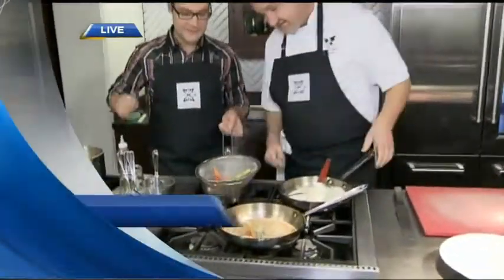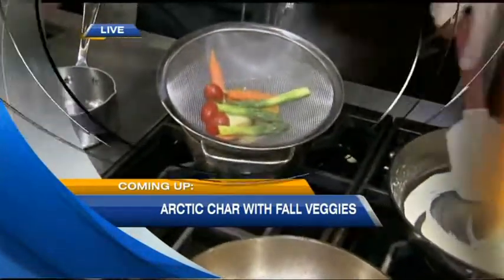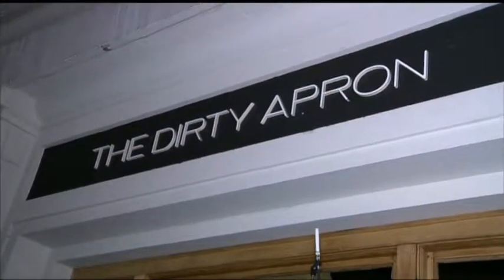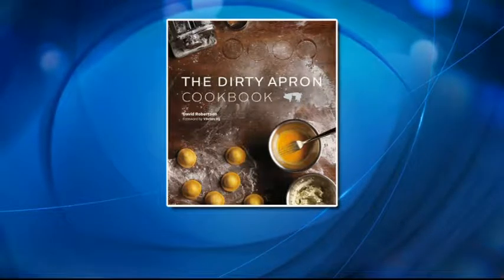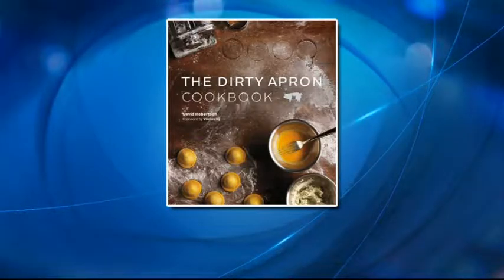Coming up, we're going to be finishing our Arctic char and adding some vegetable nage — we'll explain what that is coming up. We are at the Dirty Apron, downtown on Beattie Street between Dunsmuir and Pender. You can come in here — it's a cooking school, but also a wonderful delicatessen where you can come in for lunch and all kinds of great stuff. The Dirty Apron Cookbook is full of great recipes, and we're going to be finishing that Arctic char and making a vegetable nage.